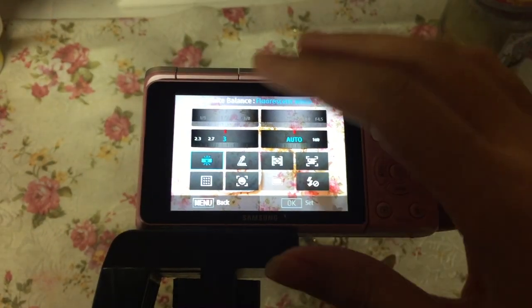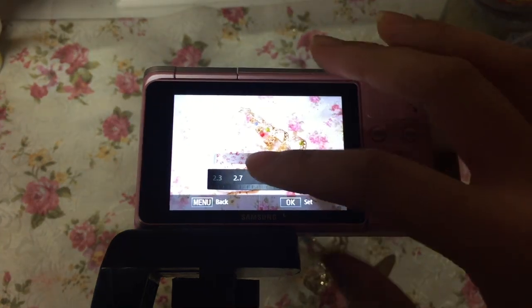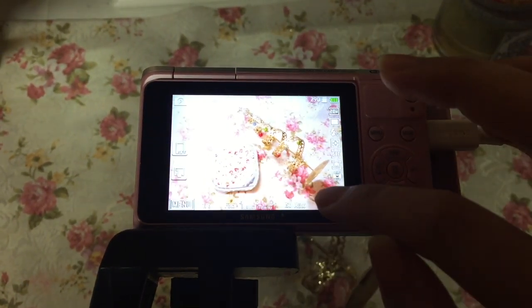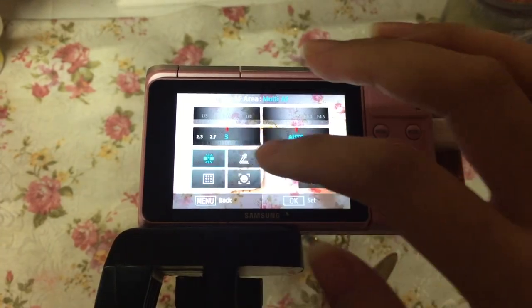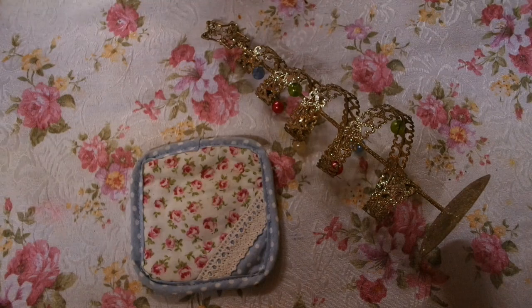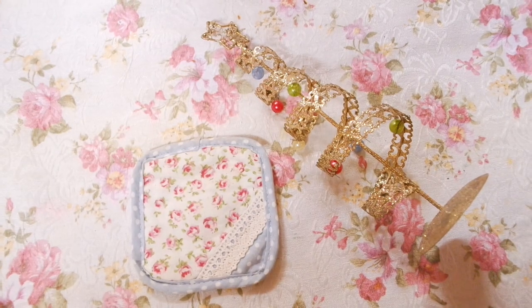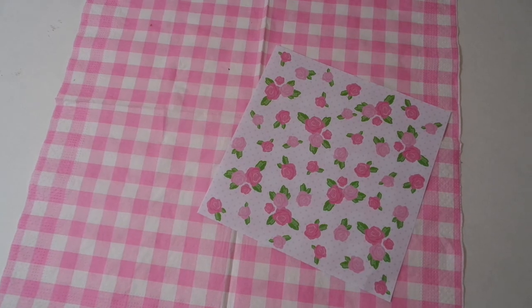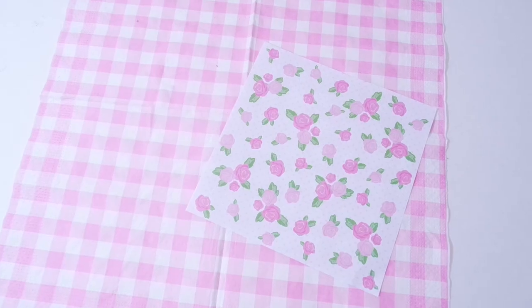By clicking Mode and going to Program, then clicking FN at the corner, you set the top-left number to 3 and change the white balance to Fluorescent White or Tungsten. This is how it looks without the settings, and this is how it looks when I add the settings — both photos are with my lighting equipment. Here's my face without lighting and here's my face with lighting, with the settings I edited using Program mode.